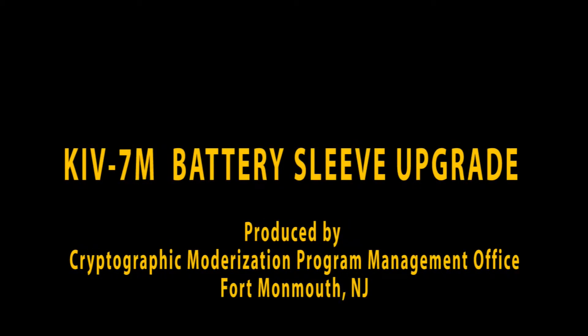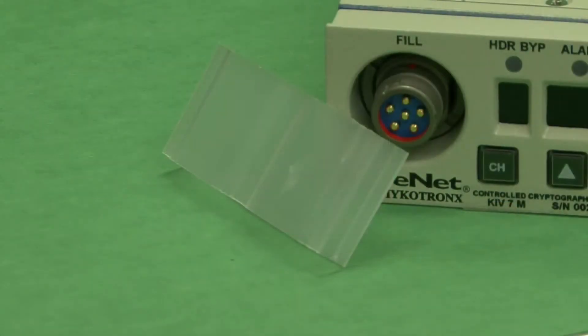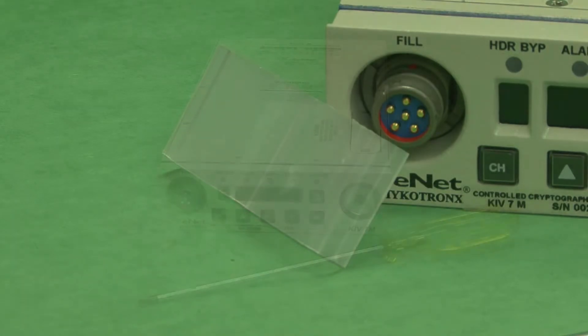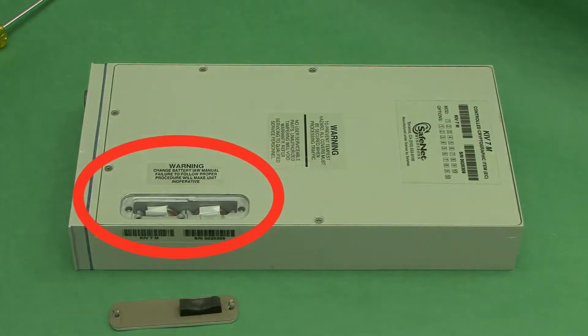The KIV7M is a link-in-bulk encryptor device used for encrypting serial data. It's currently deployed and in use in the field. Many units have failed due to improper battery replacement. By inserting a plastic sleeve in the battery compartment, device failure due to improper battery replacement has decreased dramatically. This tutorial will guide you through installing a plastic shield in the KIV7M's battery compartment.